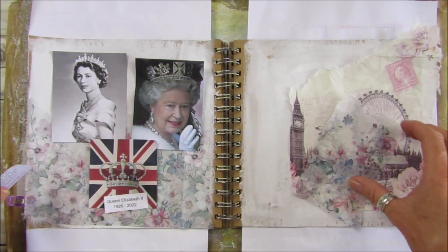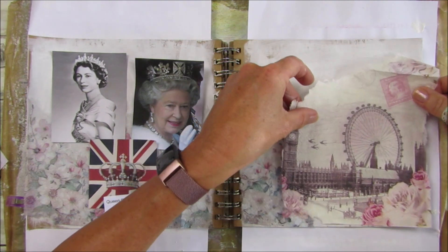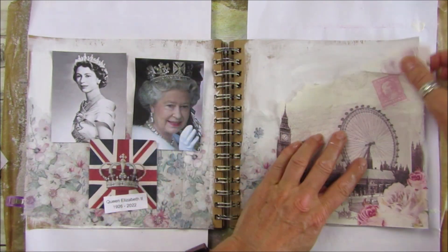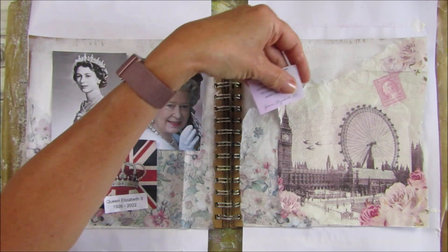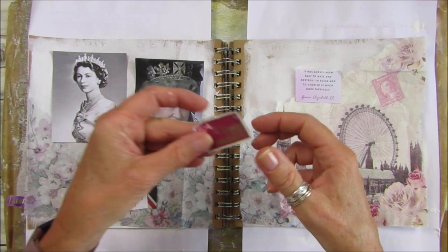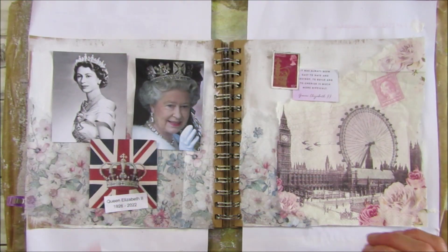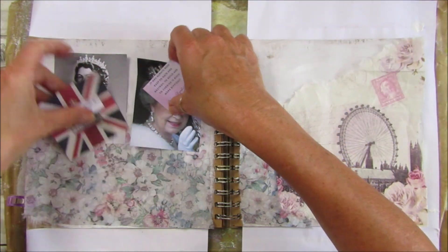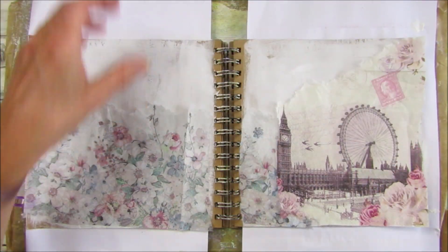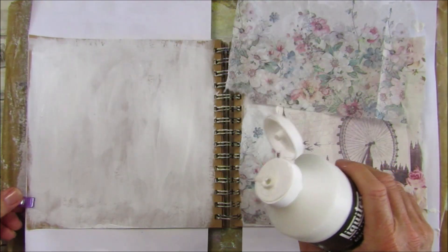Let's put these on top like this — I quite like that, it looks really nice. Then we put this on here, going over like that, maybe a little one there. With the stamp, let's do a very simple placement.